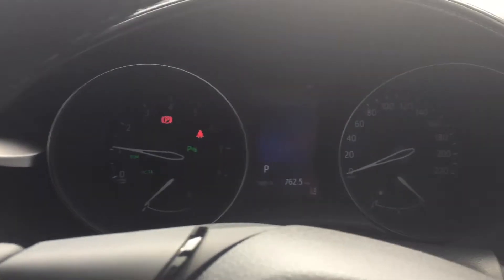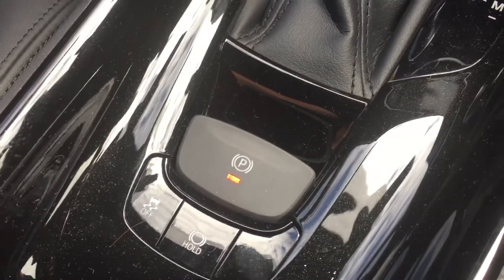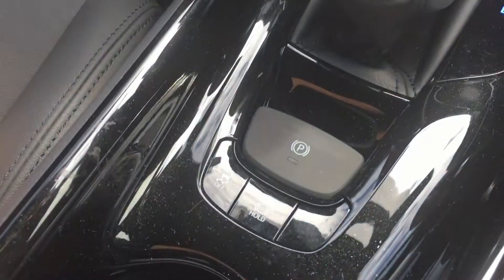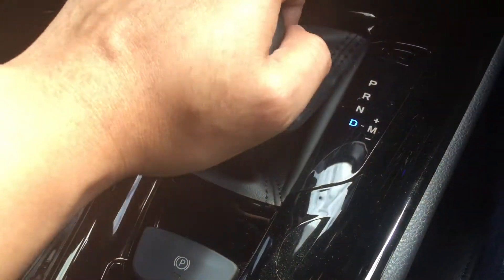By default with the electronic park brake, it will disengage when you put it into drive and engage when you put it into park. For example, I've got it in park now — I'm just going to hold the brakes. You can see the park light is currently on, and shift it down to drive, and now it's disengaged and ready to drive.